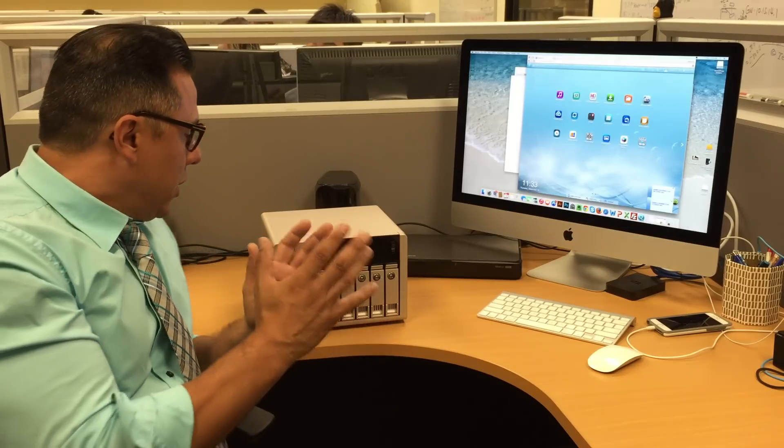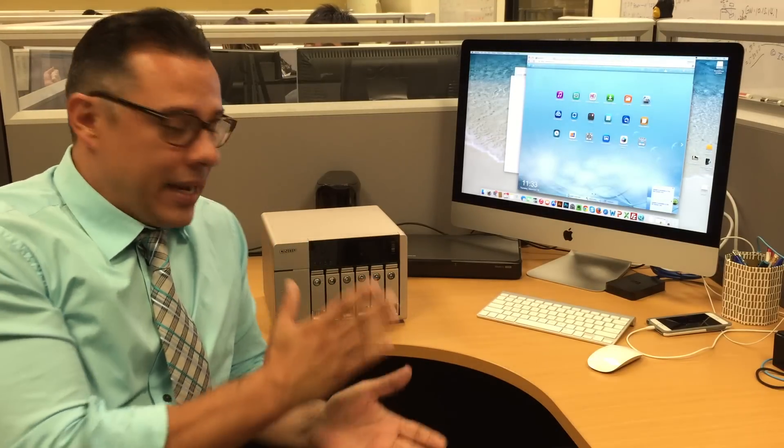So again, the new TVS 6.3 series NAS, also known as the gold NAS — here it is. If you guys have any questions, feel free to reach out to us at www.qnap.com. Thanks guys.